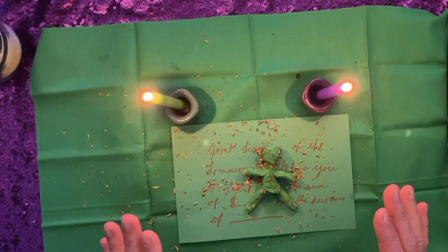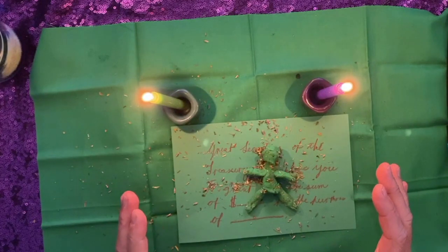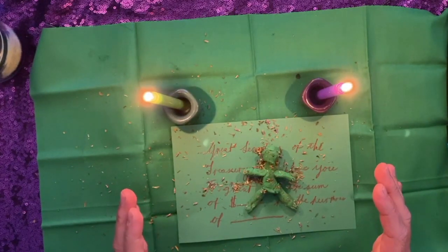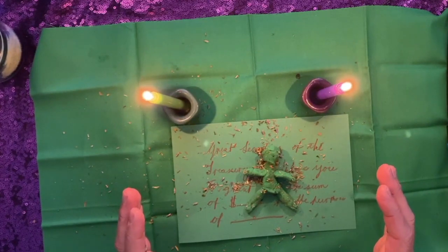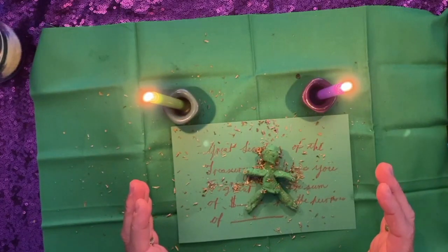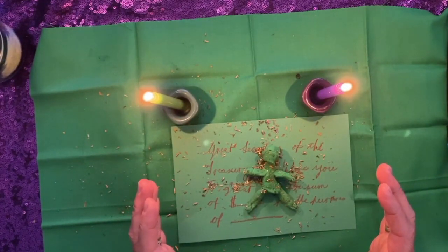Once you're finished with your visualization, snuff the candles out. If you can leave this setup, that's great. If not, move it away and come back to it the next day. Relight the candles the next day and sit and visualize for two to five minutes again. Repeat that for a total of three days, after which time you let the candles burn down and out all by themselves.